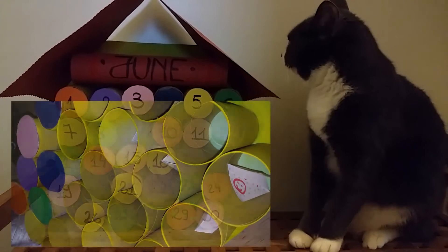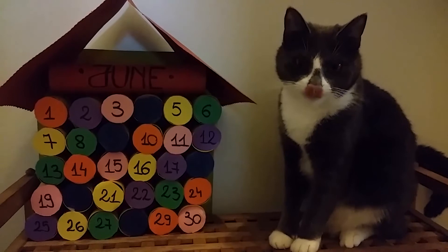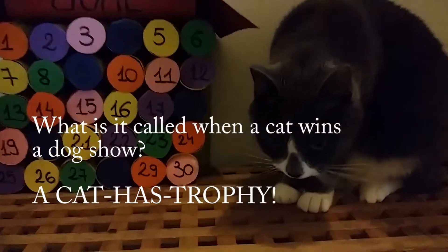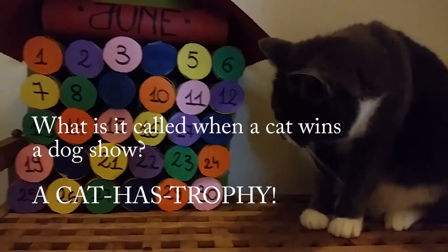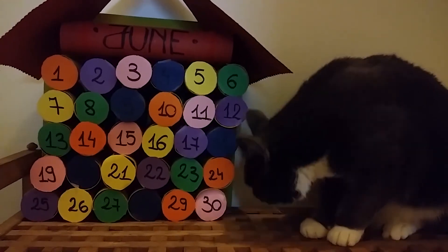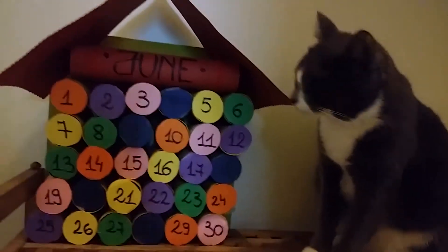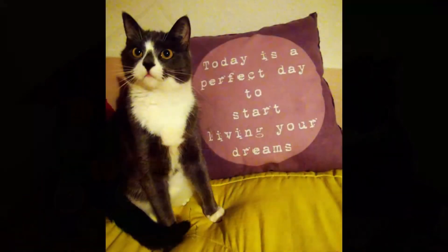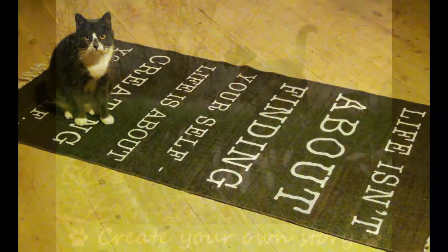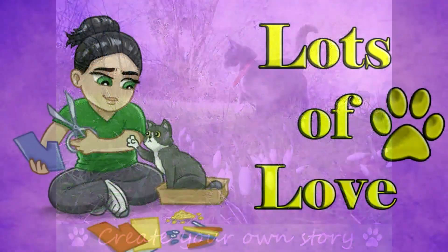Inside the rolls you can put anything that is small and not very heavy. I have chosen motivational notes with messages like 'trust yourself, you can do everything you set your mind to,' jokes and riddles, but you can be more creative and add small games, give important news, put sweets inside, and so on. Hopefully while learning they will also look forward to seeing what the next day will bring, which will help build a positive mindset for the future. Thank you for watching and I hope you find this useful.